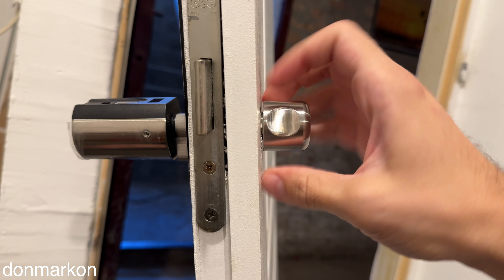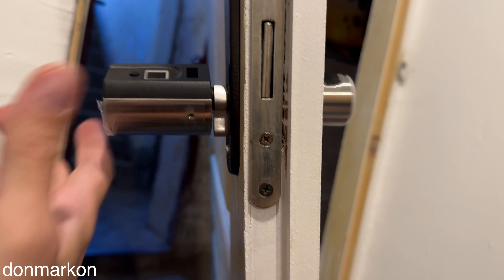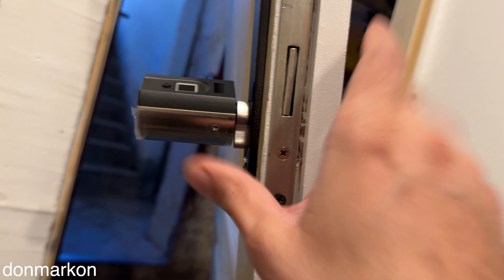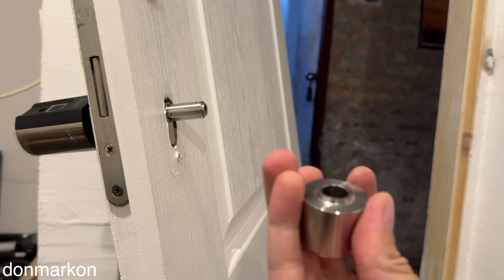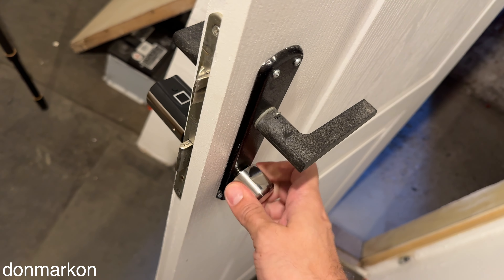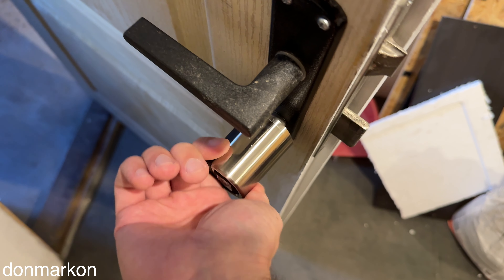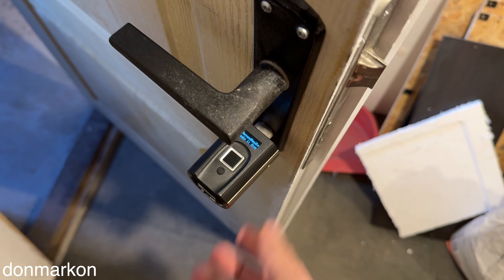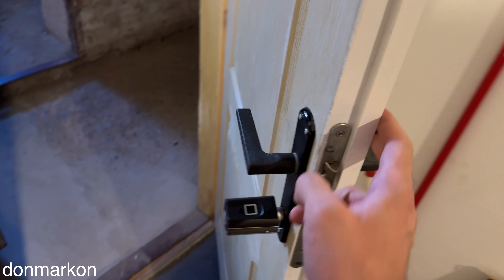This is how it looks from this side — it works really smooth. There is a bit of protrusion here, but that's not a problem. You don't really want the lock to be too close to the frame. This is how the front side looks where you enter, and this is the back side.